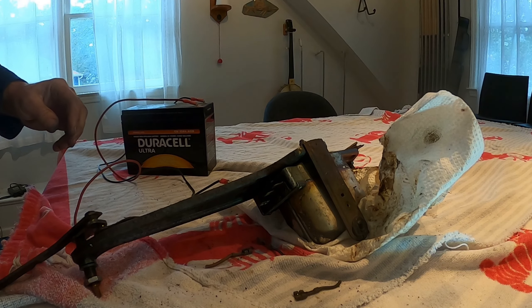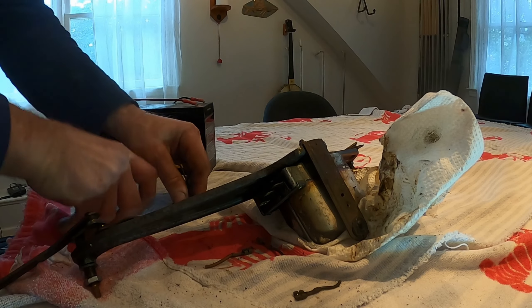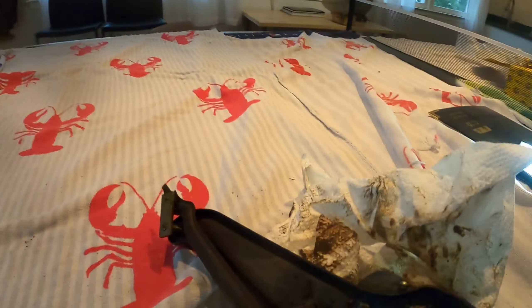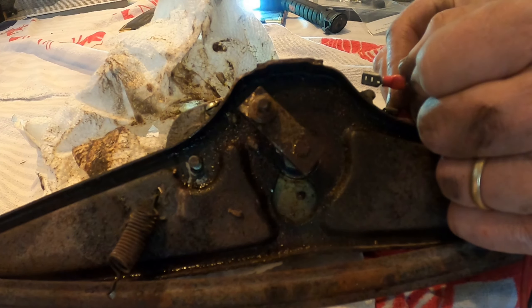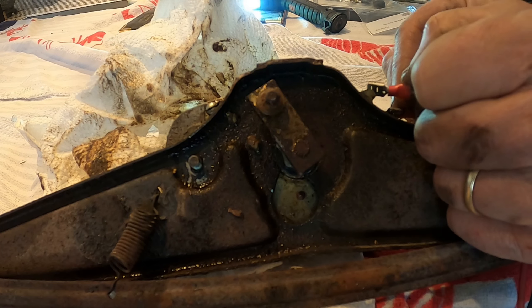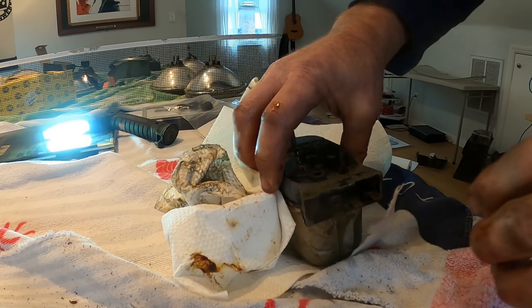I'm gonna keep trying to unfreeze this — let's see what happens. Look really closely here: it's a frozen windshield wiper mechanism, and as I do this... it is turning. So I'm gonna try to free that up and get this thing working.